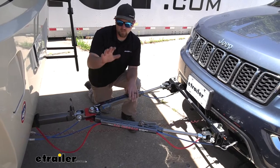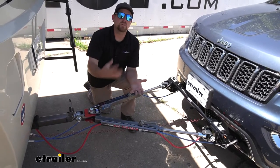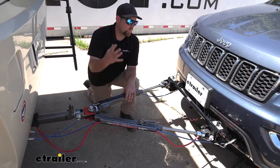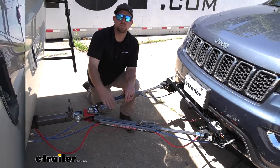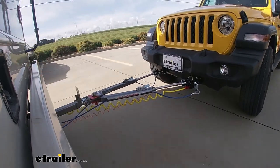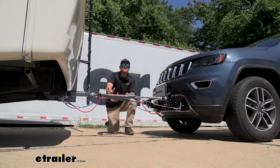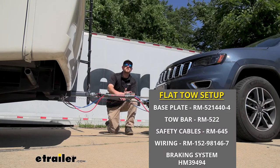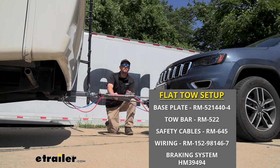Before we start talking about the tow bar itself, I figured it'd be useful to touch base and refresh yourselves on what components we're going to need to flat tow our Jeep down the road safely. There's going to be a total of five main components needed to flat tow your Jeep down the road behind your motorhome.